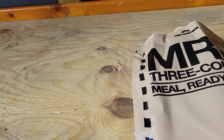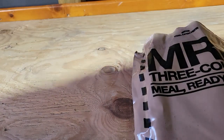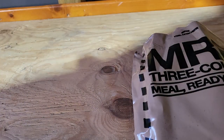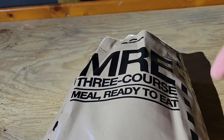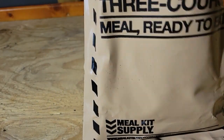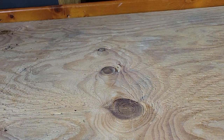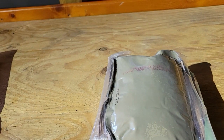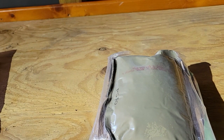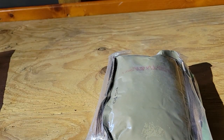All right everybody, back here. I'm making a YouTube video on how to use an MRE — meals ready to eat. First thing you do is peel it open. You can have this when you're hiking. What I bring when you go hiking is a pocket knife and then some water, because you need some.